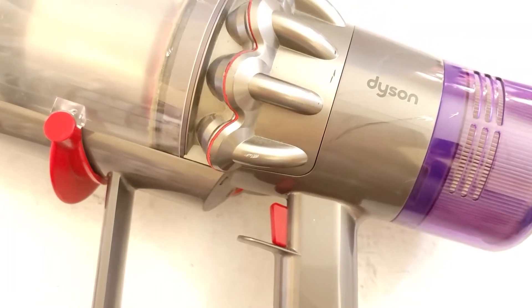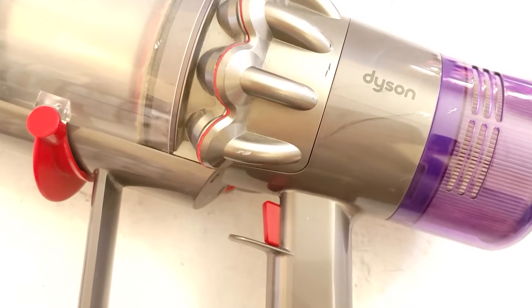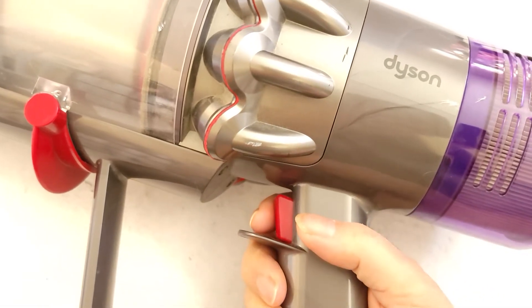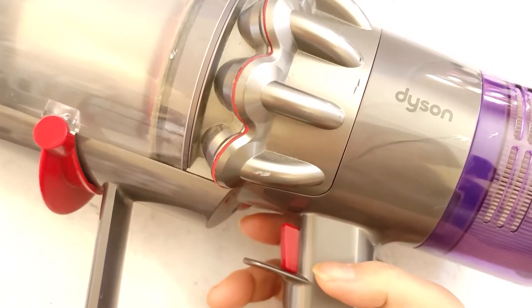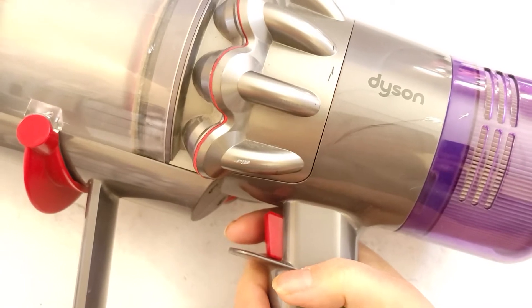Here's my Dyson V11 Torque Drive. My current issue is this trigger. Sometimes I press it and it won't turn on, and sometimes it does but then it won't turn off. Sometimes when I'm vacuuming it'll just shut off on its own.